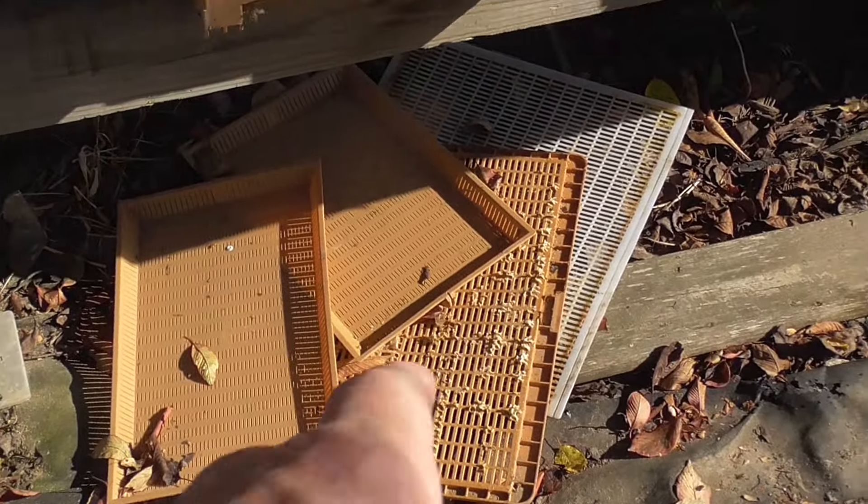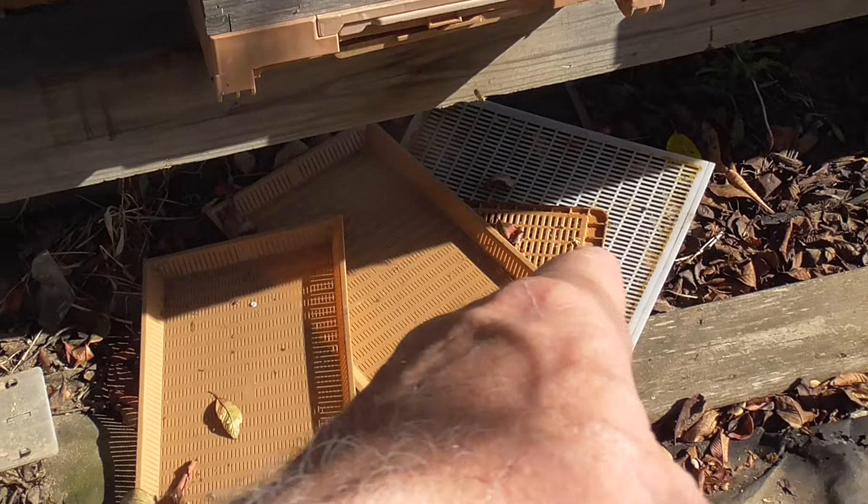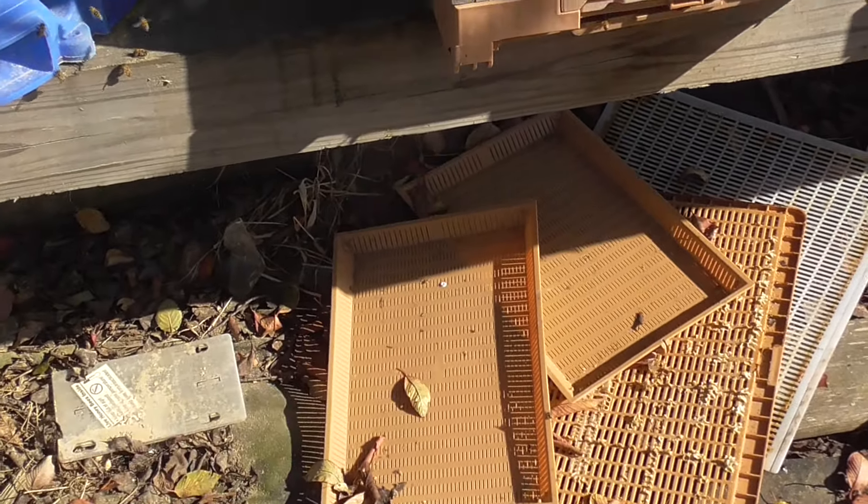Then I got to pick up all these queen excluders — a couple of queen excluders — and trays to catch the pollen.